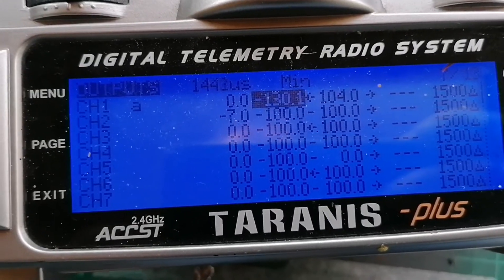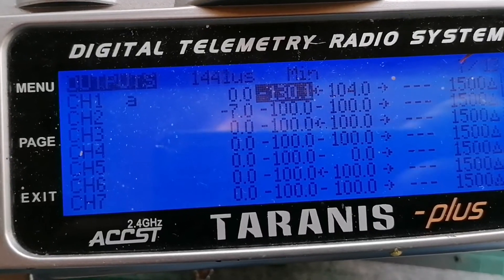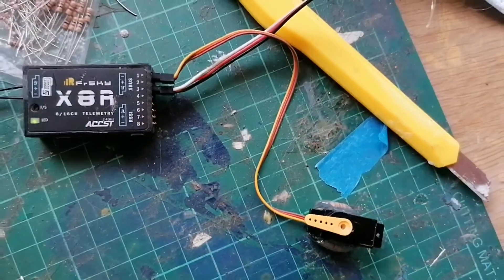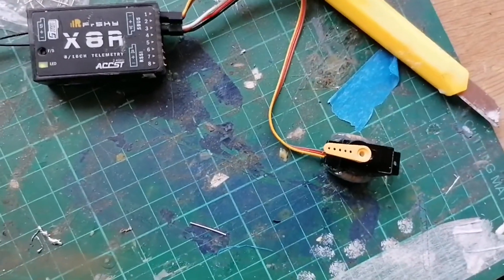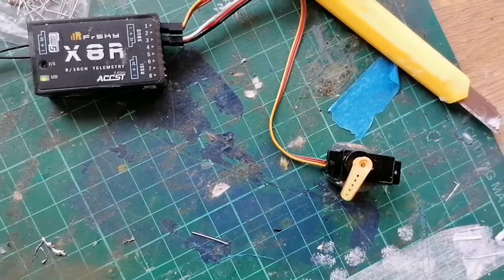I've hooked it up to a receiver and adjusted the output to minus 130 on the Taranis outputs. Here's a little test to show you it's a full 180 degrees. Brilliant.